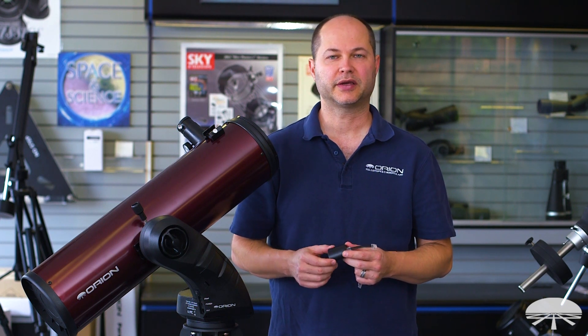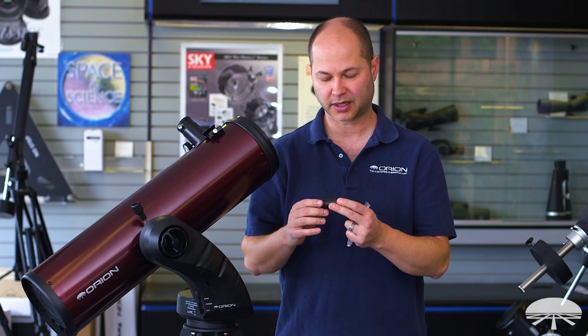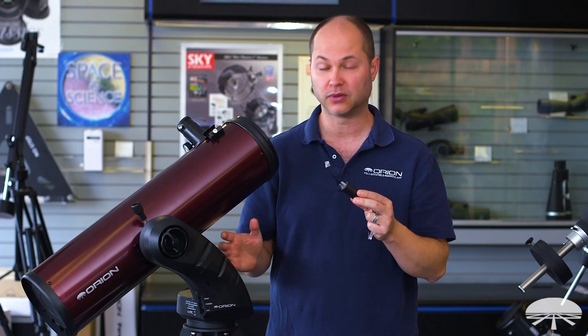Hello, I'm Ken with Orion Telescopes and Binoculars, and in this video I'm not actually talking about the scope set up next to me — I'm talking about the SynScan Wi-Fi adapter for Orion Go 2 mounts.